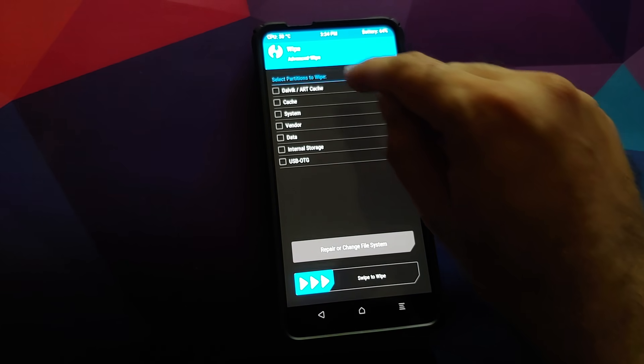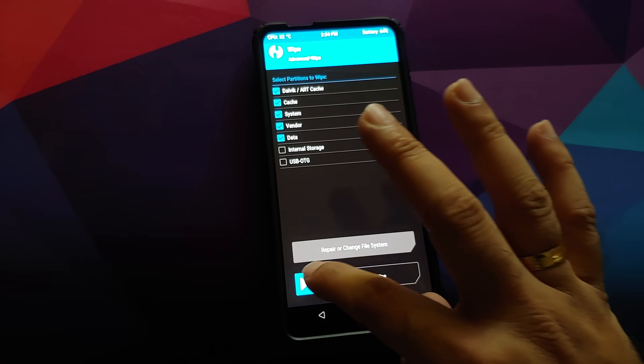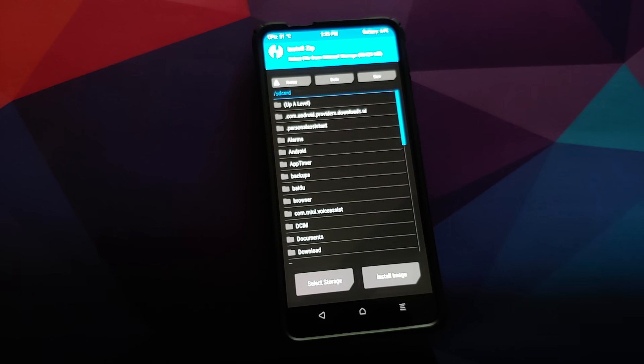In Advanced Wipe, select Dalvik Cache, System, Vendor, and Data. Note that wiping Data will result in wiping out your applications and app data. Once you have selected all the appropriate partitions, swipe to wipe. Once that is done, click the Home button and go to Install.